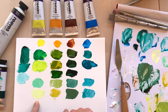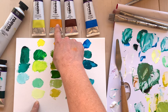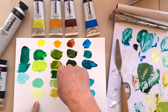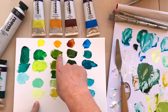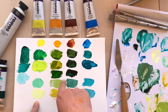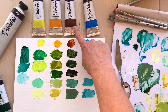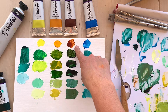I've created a lovely sap green using the deep yellow again with the phthalo green blue shade. Depending on how much yellow you use, you get a warmer sap green or a mid-range sap green — you can see those lovely ranges there. And again, I've added white to the mix.